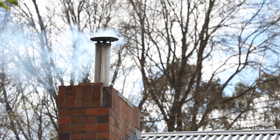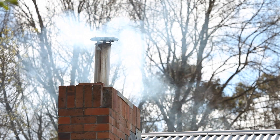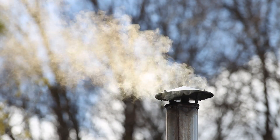The good news is that we can reduce that smoke by up to 90%. It's simple and anyone can do it. Many people don't realize that smoke is unburnt fuel. If your chimney is smoking, you're wasting heat because your wood is going up your flue instead of into your fire.